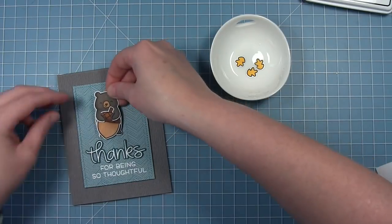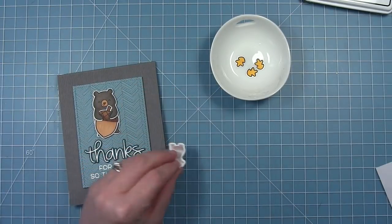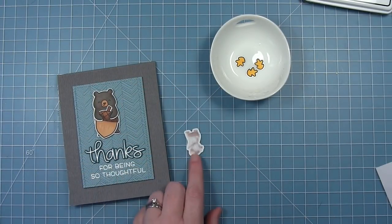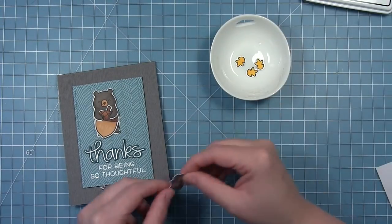I've added some foam squares to the back of him and I'm placing him, figuring out where he needs to be. He does not need to be centered because I'm going to add a cute little baby bear beside him. I just like that he's kind of reaching up for the giant acorn.